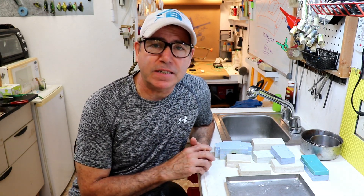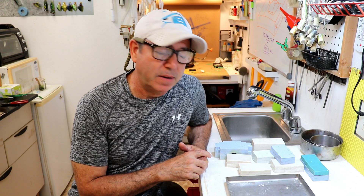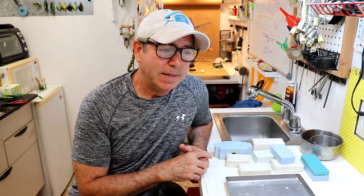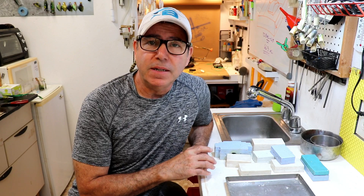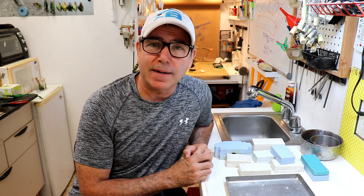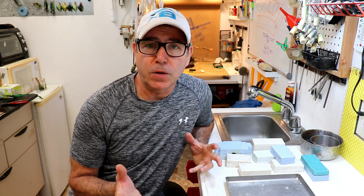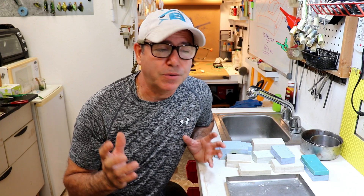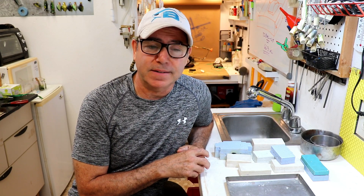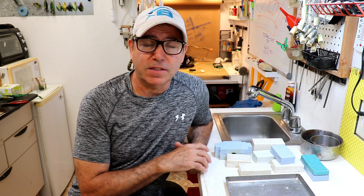Hey everybody, welcome back to the Engineered Angler. I'm in the shop, obviously. There's a giant hurricane, Dorian, hanging out in the Atlantic right now, just absolutely hammering the Bahamas. My heart goes out to those poor folks. I spend a lot of time in the outer islands, in the Abacos and Eleuthera and Cat Island as a youth, just surfing and chilling. And I know there's a lot of regular folks out there with regular jobs and regular houses that are just really getting hammered. So if you can help after all this, certainly do so.